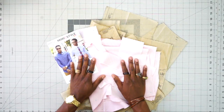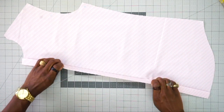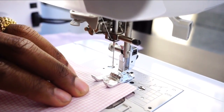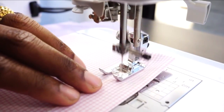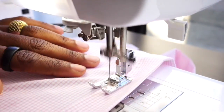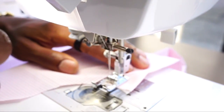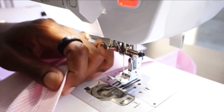Now that you have all your pattern pieces cut out of fabric and interfaced, let's get ready to sew. Take the front piece and fold along the fold line — fold once and press, then fold one more time and press again. Stitch close to the edge all the way down, and do this for both sides. Be sure to back stitch at the beginning and at the end.